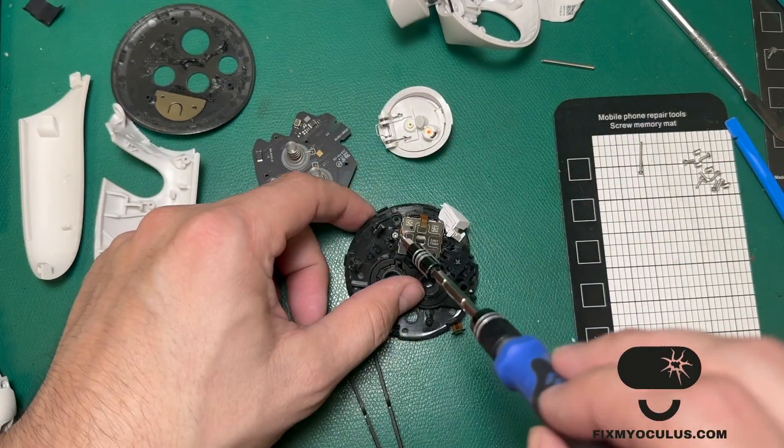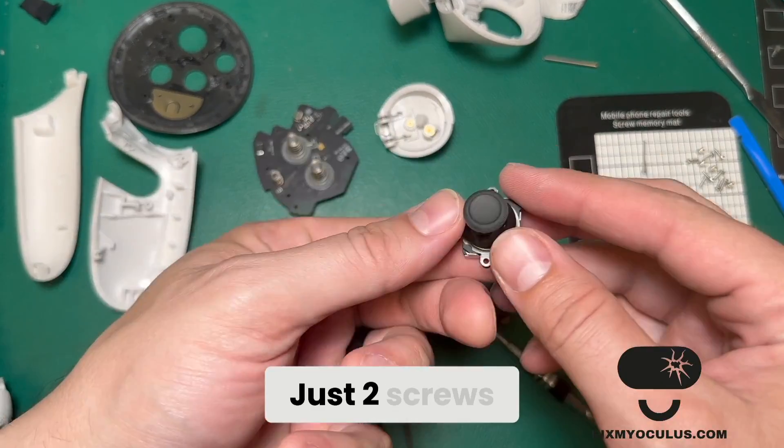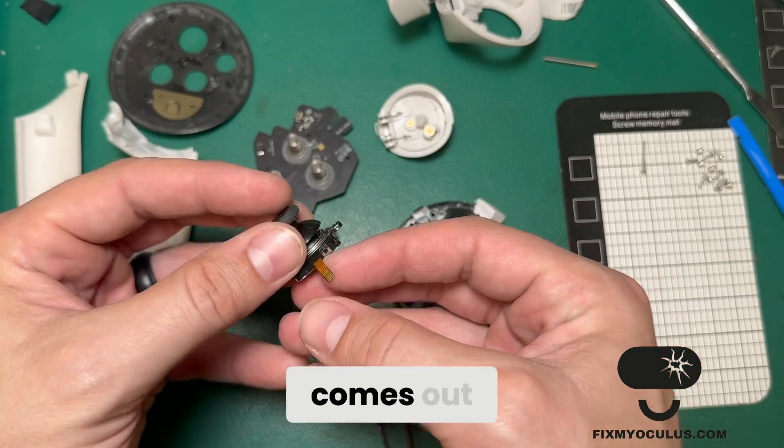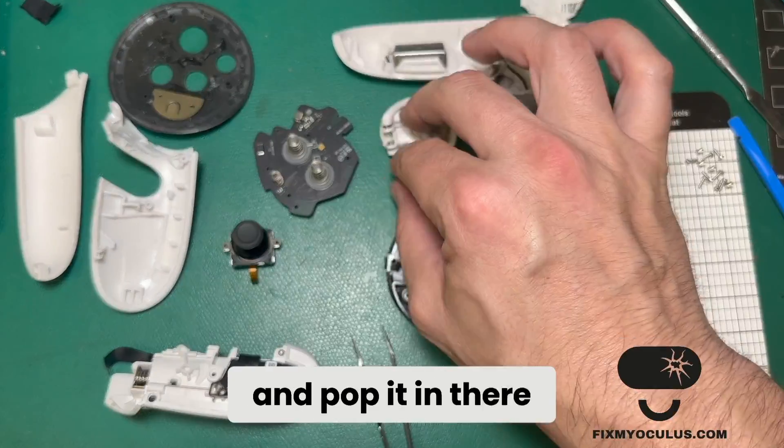At this point we can remove the joystick. If joystick repair was your end goal, this is where you want to be. Just two screws hold it in place, and then the joystick comes out. You can get a new joystick module and pop it right in there.